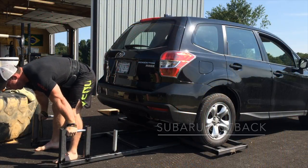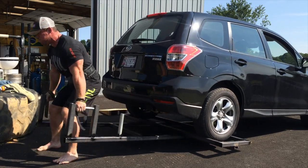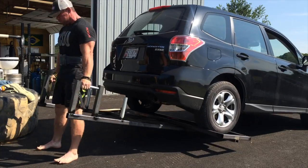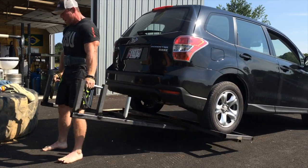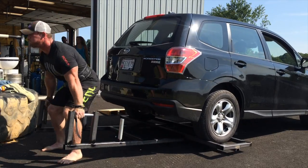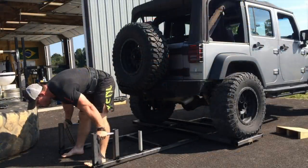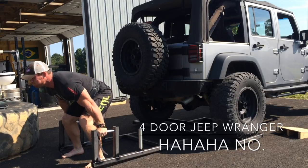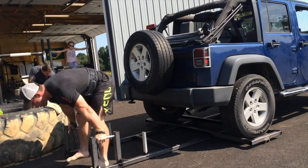This ended up being a really cool day at the gym because a bunch of people got to deadlift cars who had never done it before, and nothing beats someone's face when they do that. What you're seeing here is a Subaru Outback for a set of 10 — it really isn't that bad. I had done a couple of warm-up reps, so I thought why not throw my Jeep on there.